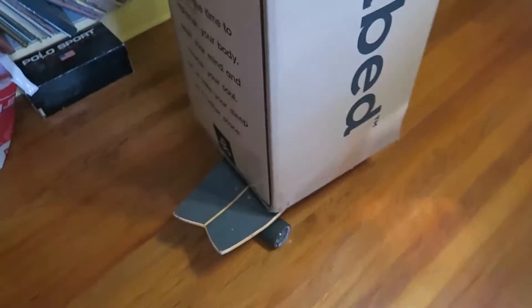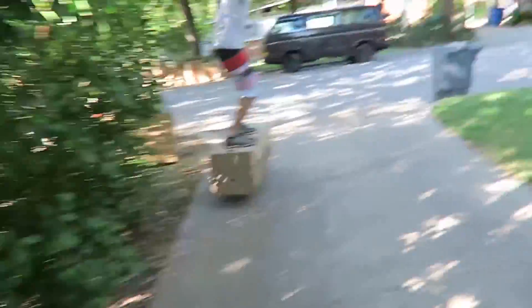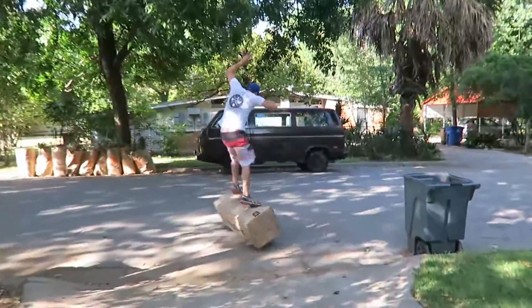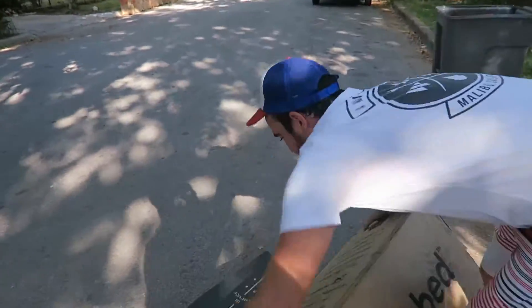I ditched the dolly for the skateboard because it's way more maneuverable. It's got big ol' soft tires so hopefully we can get this thing out there. Our yoga bed is doing tricks already on the skateboard. Here we go, sliding into my school bus. I can do a much better job than that — speed wobble.